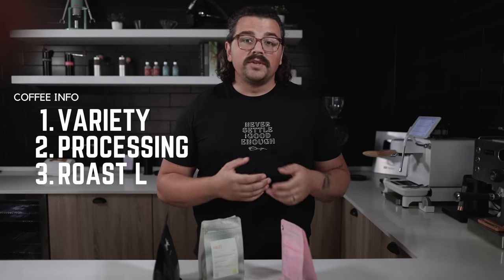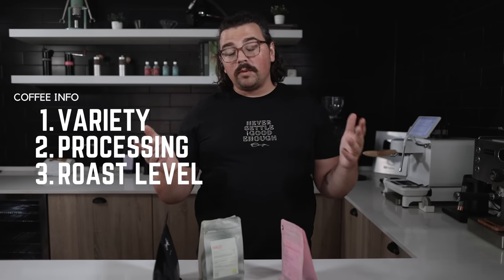The last thing we'll take into account — and this is something you'll learn over time — is roasting style or roast level. The terms people most often use are light and dark. Those aren't super helpful, but we'll rely on them for now. Essentially, the roast degree of a coffee will greatly inform you as to how you should make changes to make your espresso even tastier.